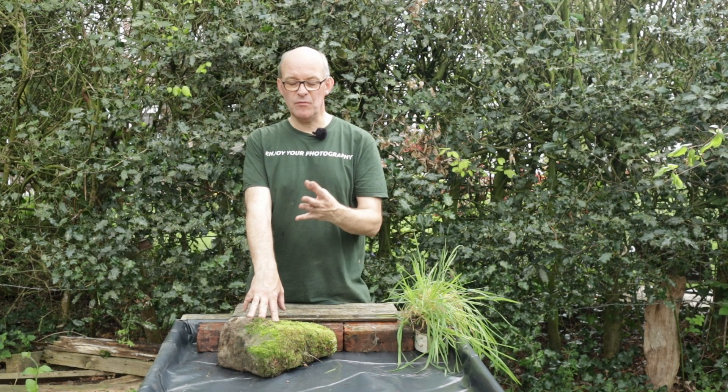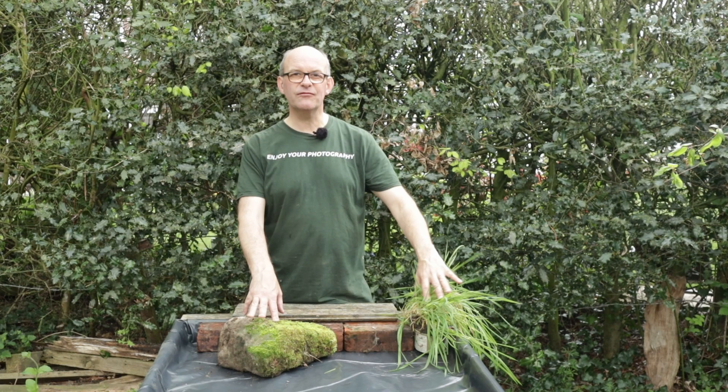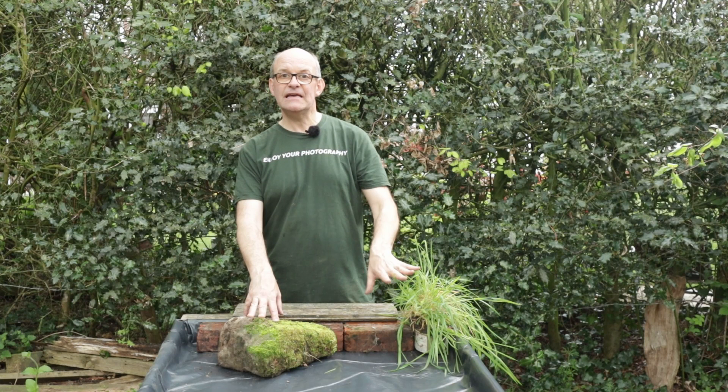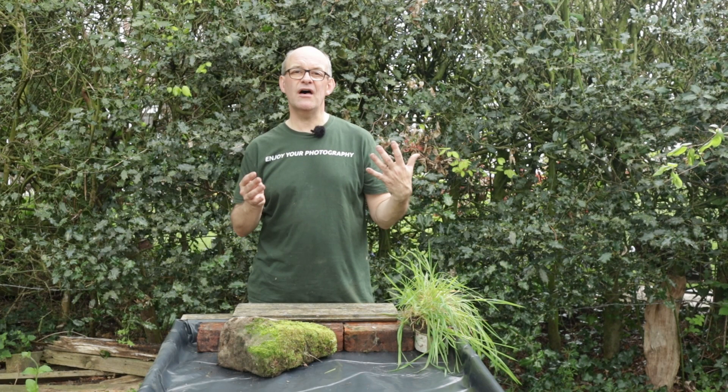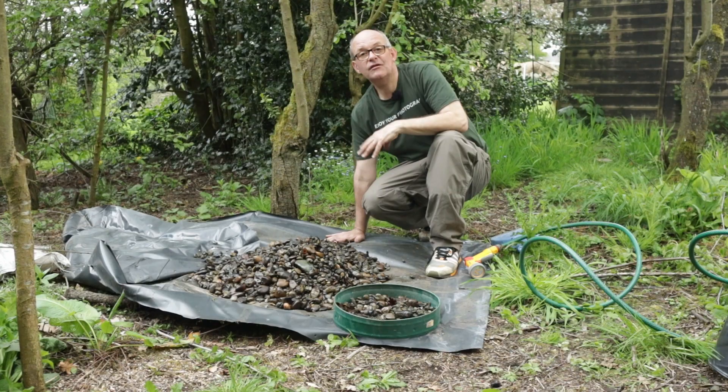I've got a rock with some moss on it — I don't know how long the moss will stay once it's in the water, but it's still a nice stone anyway. I've dug up a little bit of grass and planted it in a cream pot that'll sit in the water and develop nicely. I've also put some bricks at the end to lift the stones up and make them go further since I've only got a limited amount. The next job is to give the stones from the old reflection pool a rinse because they'd got quite dirty with leaf matter.